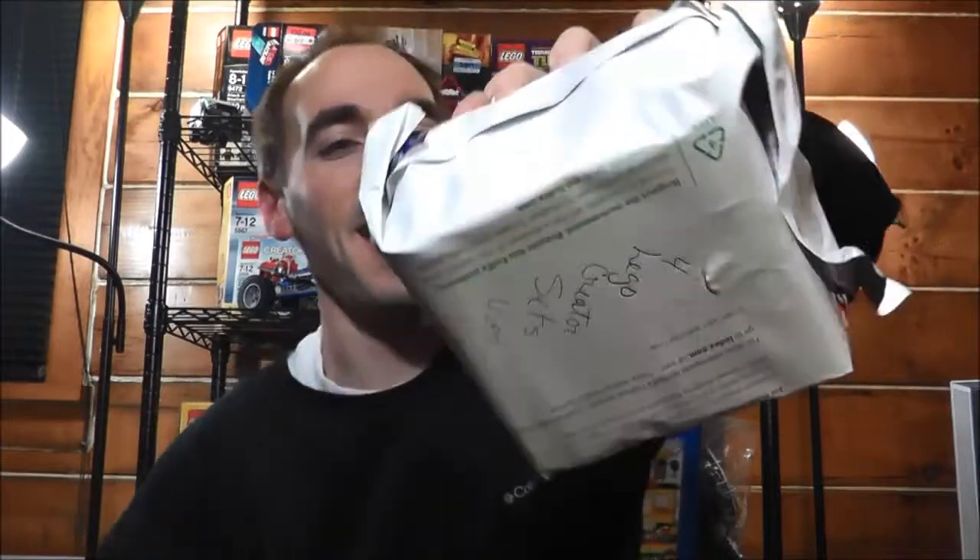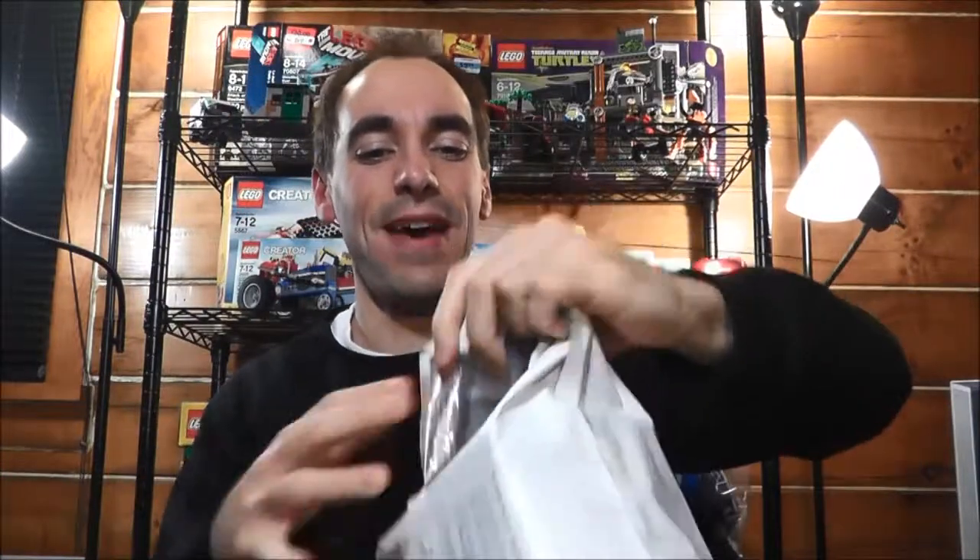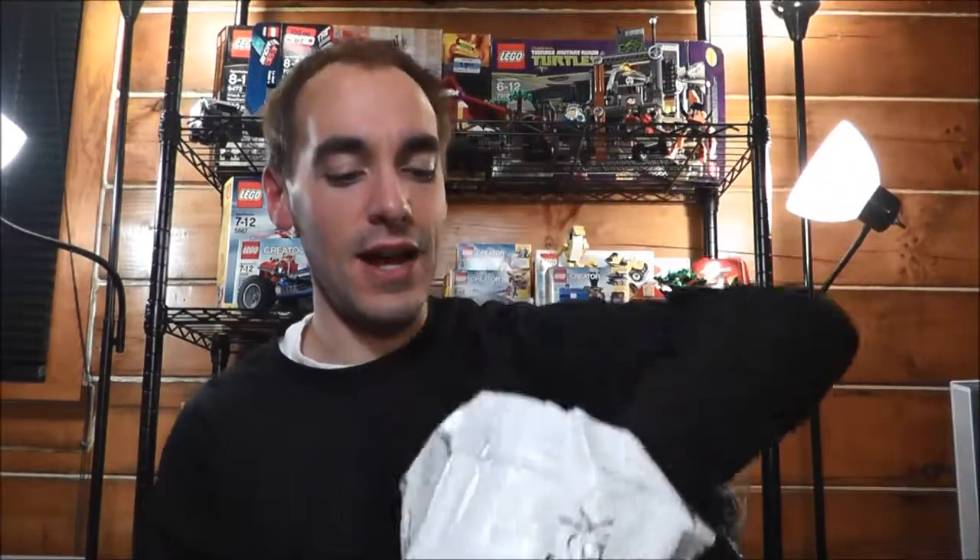Unfortunately they had this thing sealed up like crazy, so I'm going to cut into this and show you what I got. I almost had to destroy the box to get in here, but once I did, we've got another bag inside — a FedEx bag. So let's open that up. A bag full of goodies here.